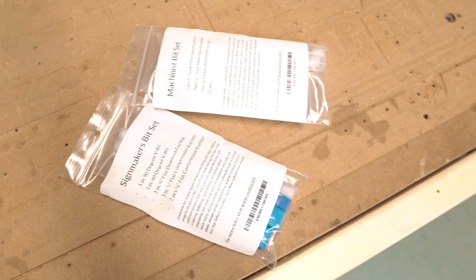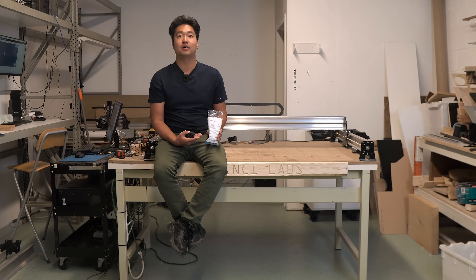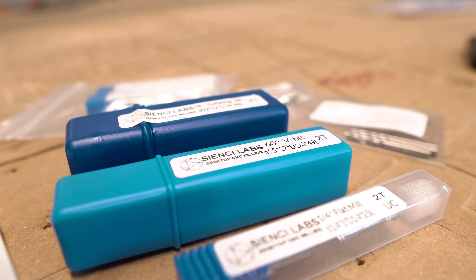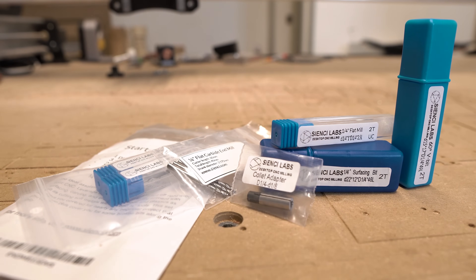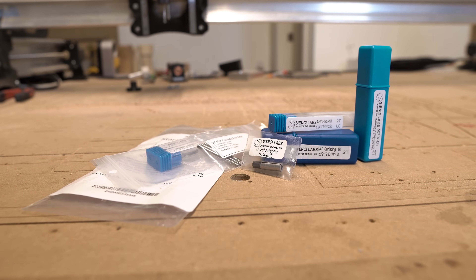If you're starting out for the first time, I recommend getting the starter end mill set, which comes with all the bits we think you'll need and a collet adapter. The starter bit set comes with one quarter-inch flat upcut end mill, three eighth-inch flat upcut end mills, two eighth-inch single flute upcut end mills, one 60-degree V-bit, one 22mm surfacing bit, and a quarter-inch to eighth-inch collet adapter. Prices for bits can vary a lot, especially when you get into high-end tools, but for the average user you should expect to pay around a couple dollars for smaller tooling and about $20 for larger bits. The starter end mill set is about $45 USD or $60 Canadian, and comes with nine different bits and accessories.